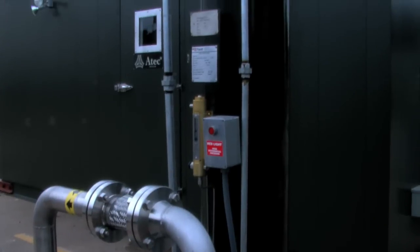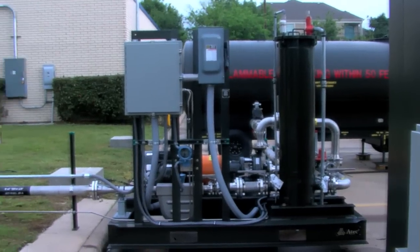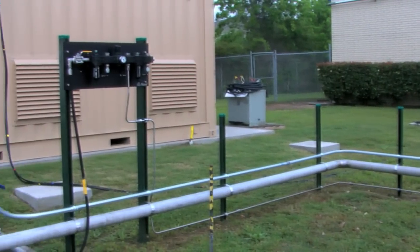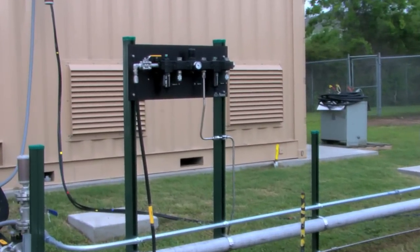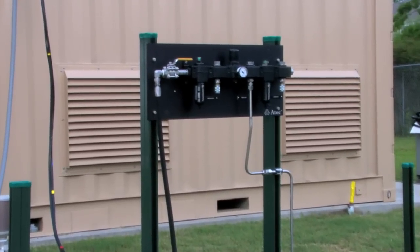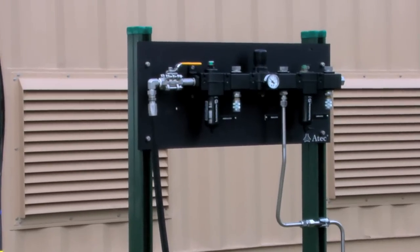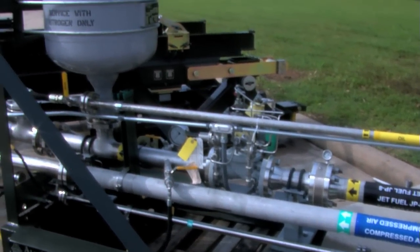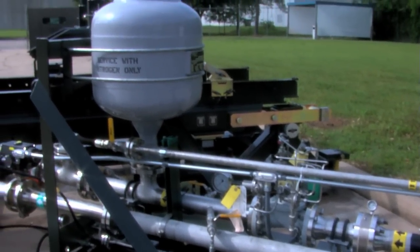The accumulator skid incorporates a 25 gallon accumulator and a pressure regulating valve. The entire system is made up of stainless steel piping to prevent any contamination of the fuel.